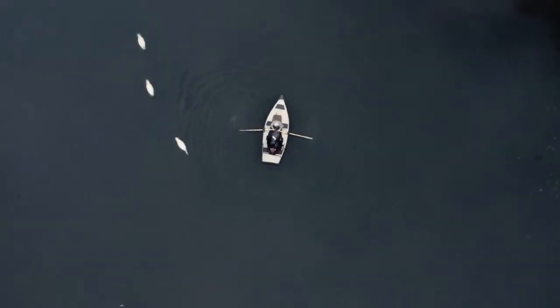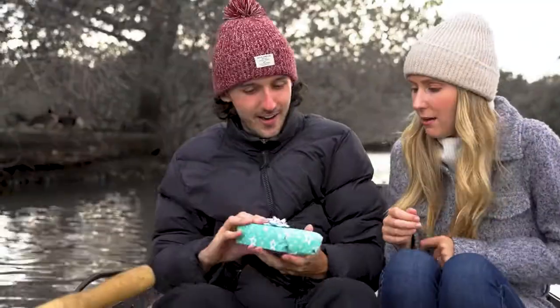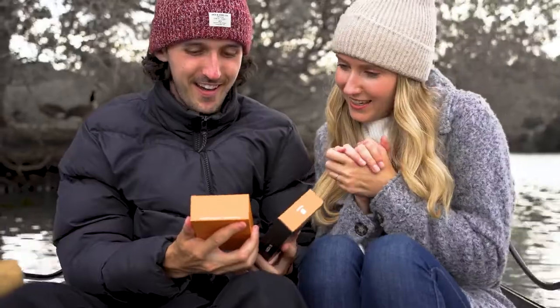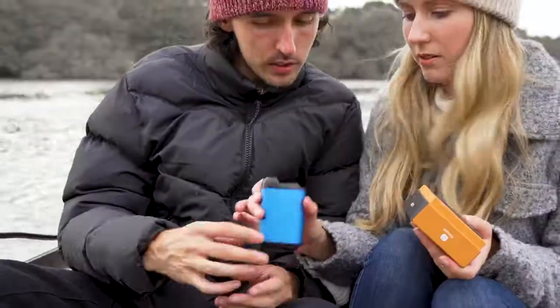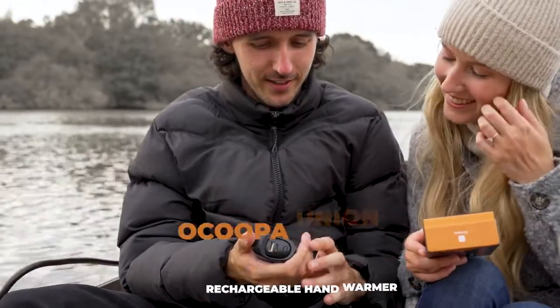Have you ever been in a situation where you have been cold but there was nothing to warm you up around you? Well, we can probably cover you in this situation. Here we present you the world's first modular rechargeable hand warmer, Okupa Union 5S.